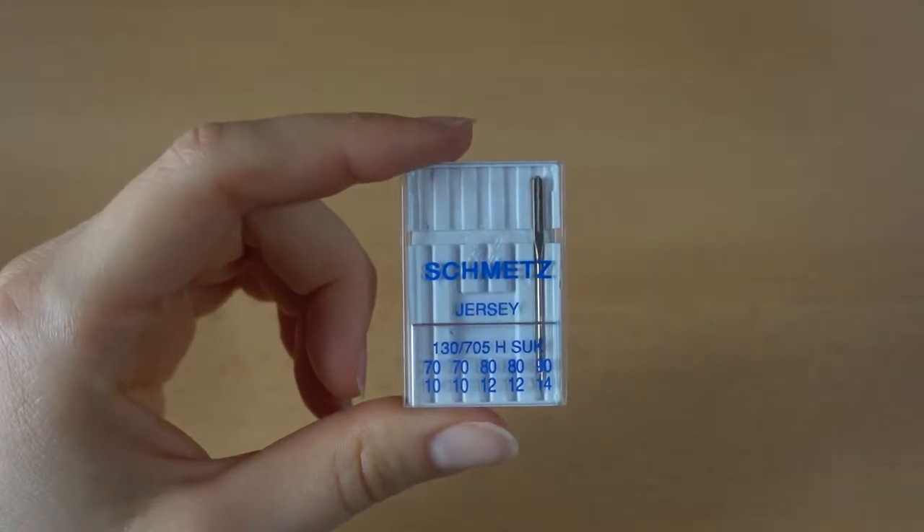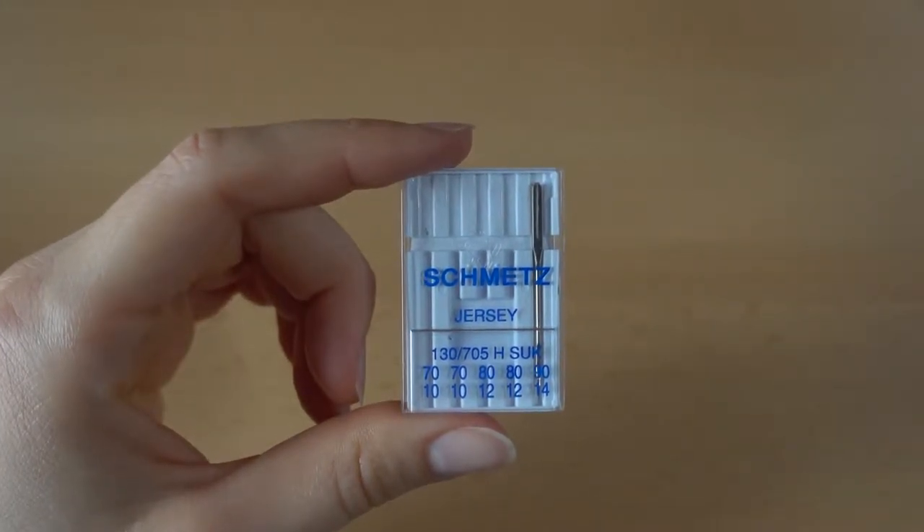If you're working with jerseys, knits, or other elastic materials then you need to choose a ballpoint needle. Those sewing machine needles are usually called jersey needles. And then it's the same principle as with the other fabrics — if you're working with a very thin jersey fabric you take a smaller number, or if you're working with a thick one you take a higher number.